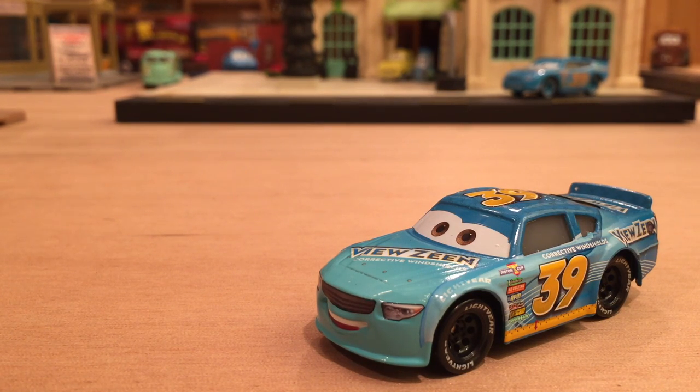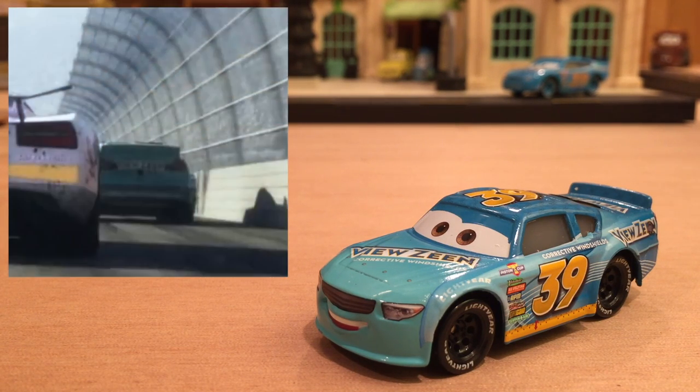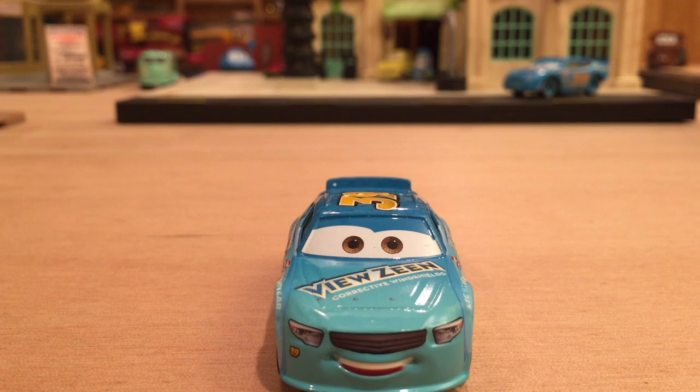Now let's talk about his appearance in Cars 3. My guess, just like Murray Clutchburn, he'll be a background racer that doesn't even speak. We did see him in the very first Cars 3 teaser trailer back in November — it was just the back of him, kind of far away, but it did say Viewzene on the back. I think I've seen a blur of a turquoise stock car racer go by in a more recent trailer, but the decals didn't come in close enough to give a definite answer. Most likely the next-gen Viewzene racer will come in and kick Buck out, because that seems to be what's happening for every stock car racer.